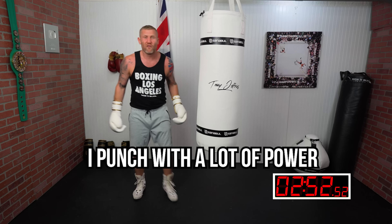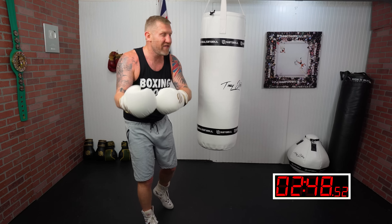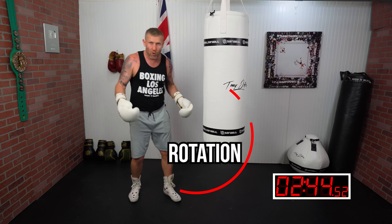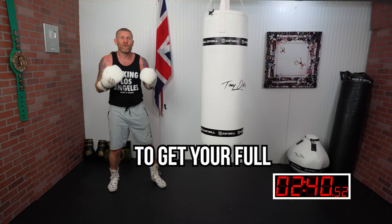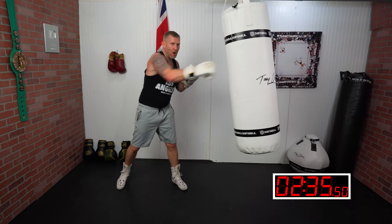I punch with a lot of power and there are a few ways that you can increase your power the very next time you go to the gym. The first thing I want you to think about is rotation — you need to rotate your body into the punches to get your full body weight behind them. Often I'll say this: arm punches mean you're not getting that power in.